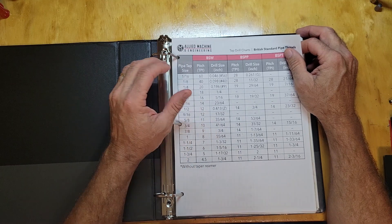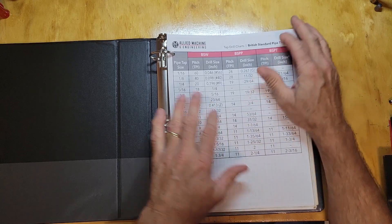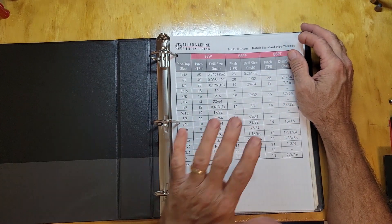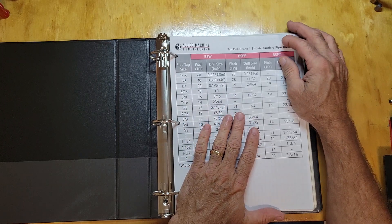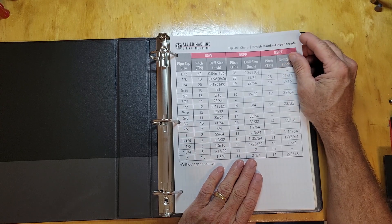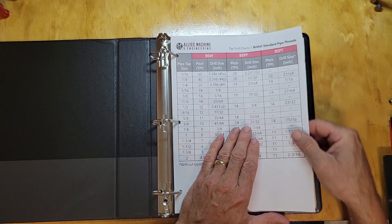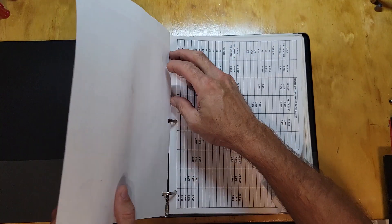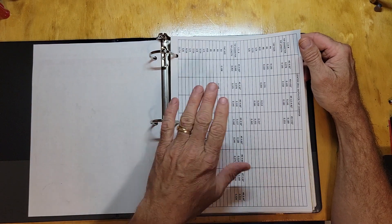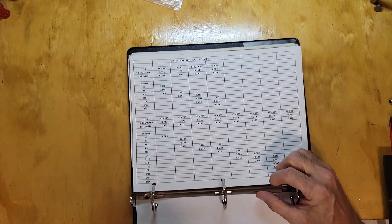This video has gotten me to finally straighten all this up — all this stuff was just stacked up in one of my drawers in my toolbox. So I went and got a three-ring binder, we already had a hole punch, and I sat and straightened all this up before starting this video. I'll show you the collection I've got here — information I've collected over the years. This is a center drill chart.